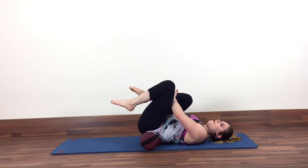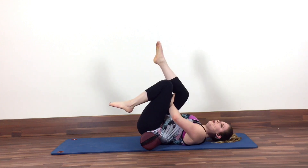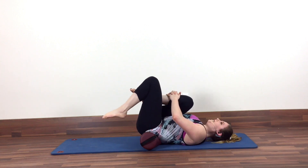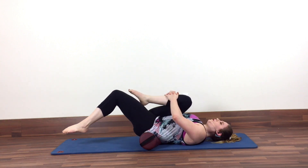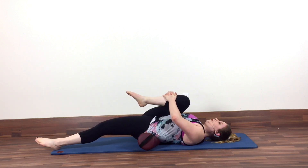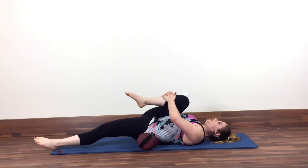Interlace your fingers around the top of your right shin or underneath your right thigh — up to you — and then keeping that right leg hugged in and the pubic bone rolling towards the ceiling, slowly extend your left leg out. Once you've reached that left leg out, it may or may not touch the ground, but you should start to feel some decent opening down the front of your hip.